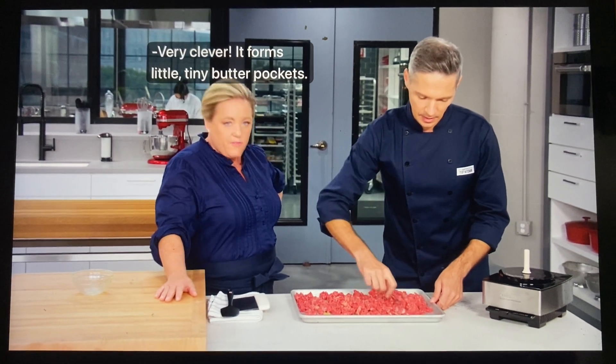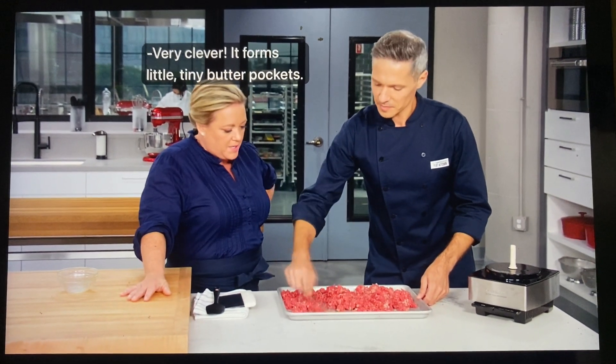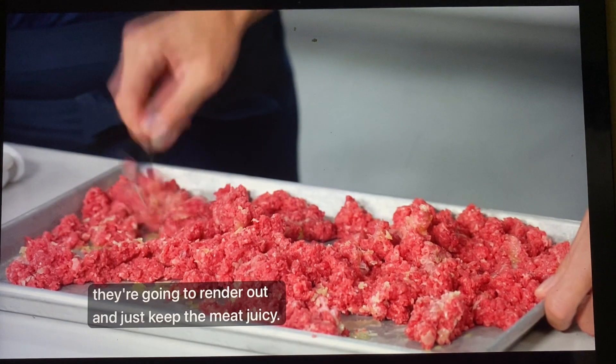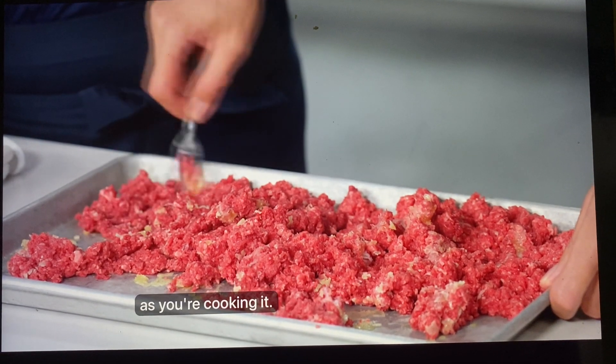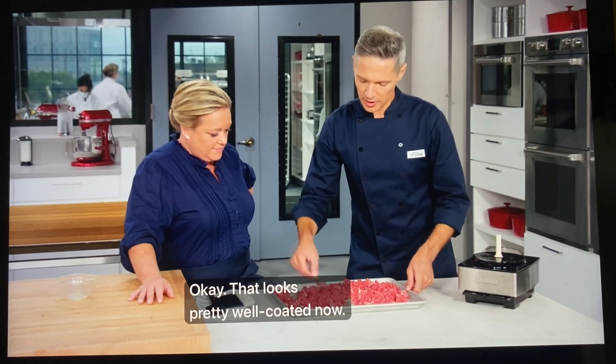Very clever. It forms little tiny butter pockets. Those pockets of fat are going to render out and just keep the meat juicy — almost like you're basting it with butter as you're cooking it. That looks pretty well coated now.